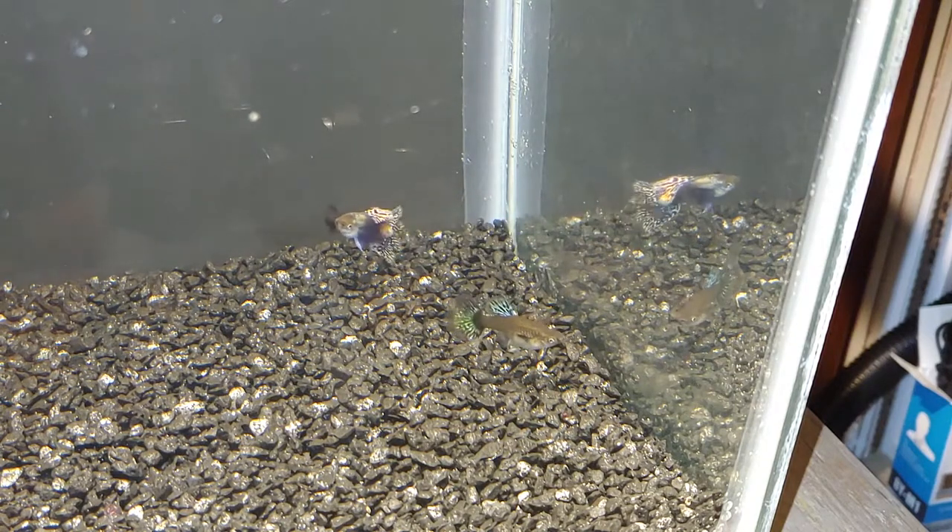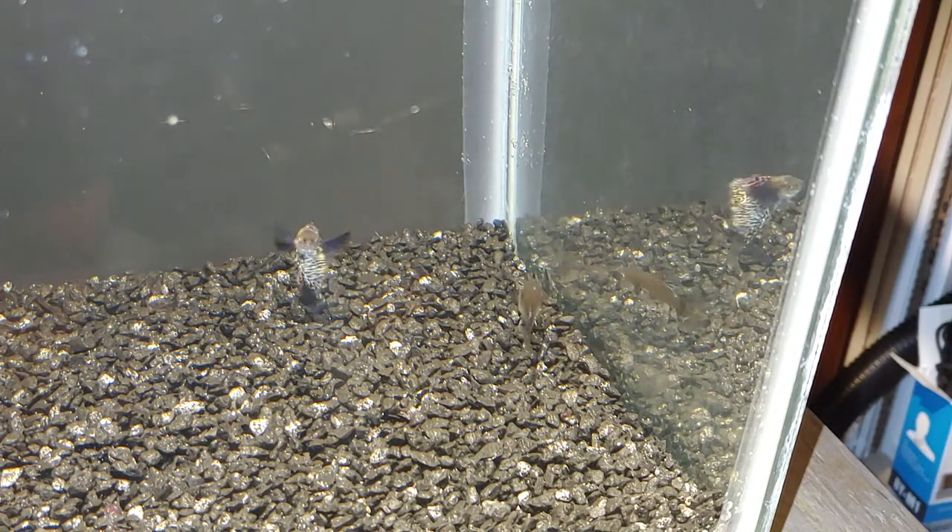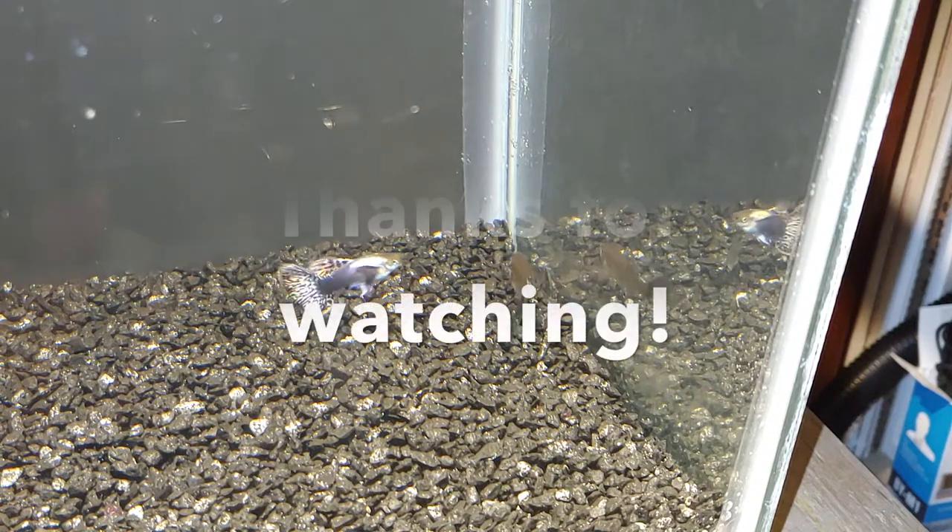So yeah, not sure if you can tell which one you like better, but please feel free to take a vote.